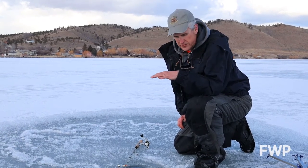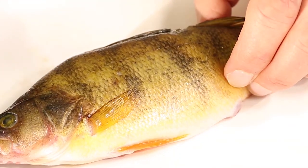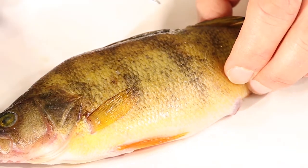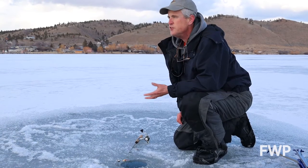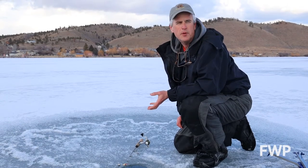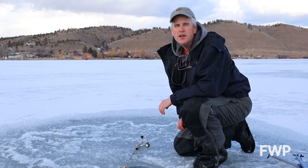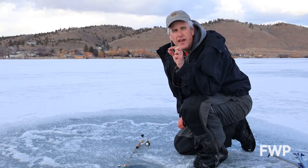Their first layer is a layer of skin, and attached to the skin, in most cases for most fish in Montana, there are some small scales over that. The scales act sort of like almost an armor coating — they protect the fish. But over the top of the scales, there is a layer of slime. I always used to think the fish were slimy and wet because that helped them become slippery and get away from predators.